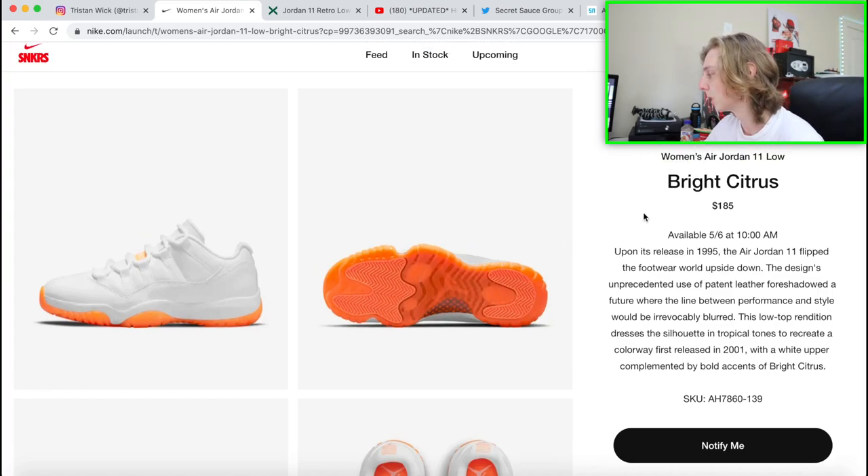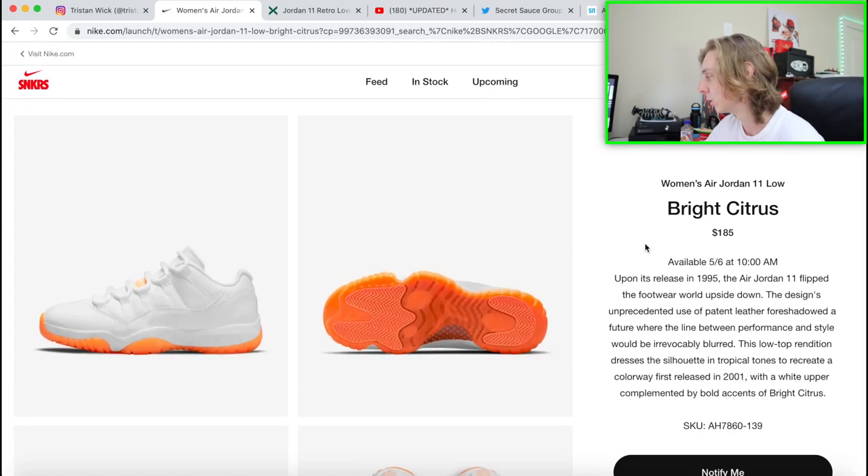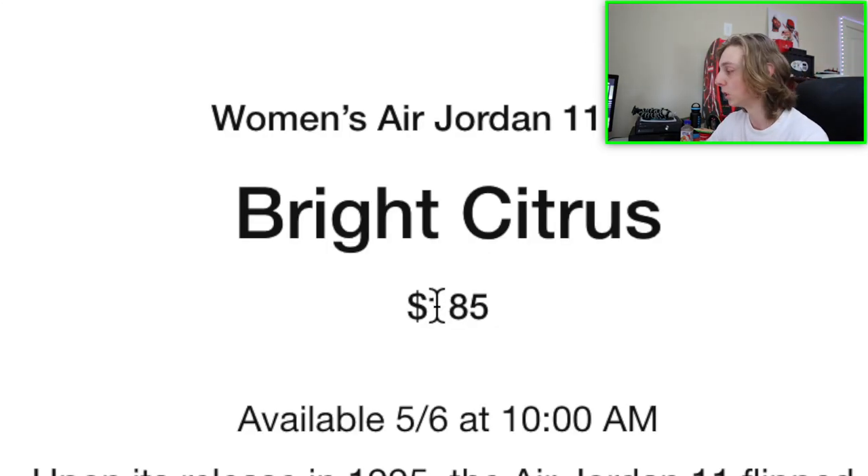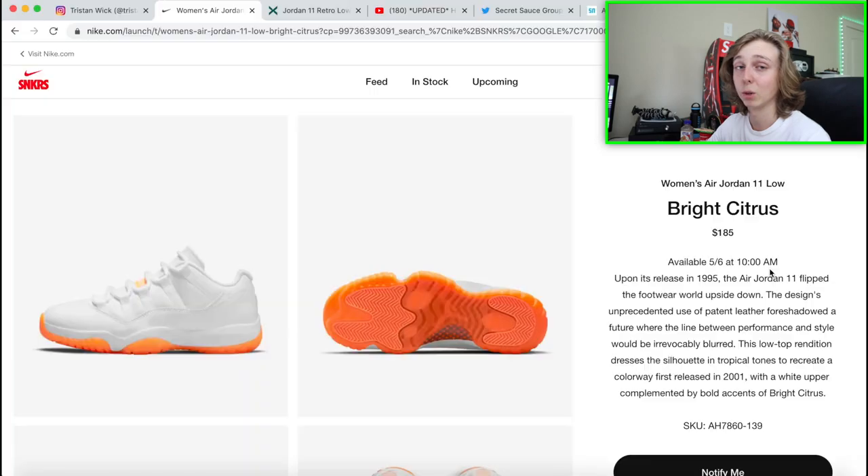First things first, we'll discuss the date and time — everything you need to know about when this one's dropping. The retail is $185 and this will be worth it to pay, so just make sure you have the money ready. It's dropping May 6th at 10 a.m. Eastern Time — so that's three hours earlier on the West Coast. I always try to mention that every video so you all remember. You will be getting up a little earlier if you're over there, but yeah — May 6th, 10 a.m., nothing out of the ordinary with the time.